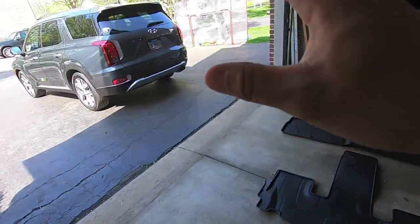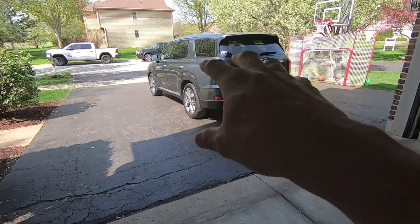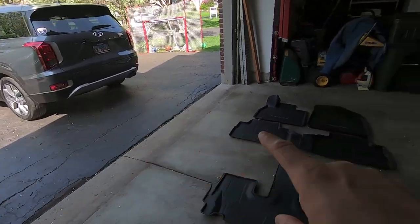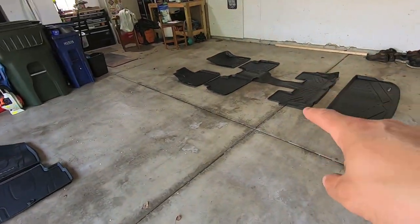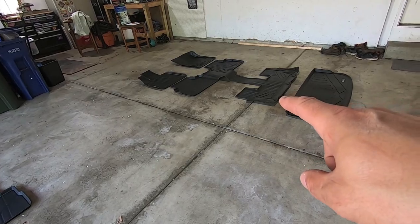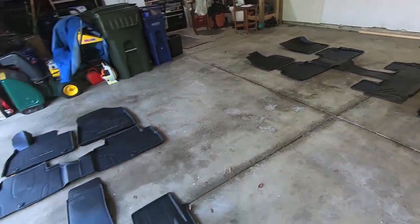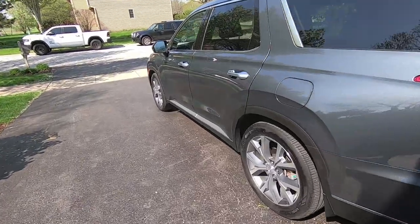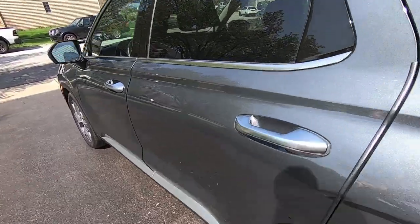But before we do that, I wanted to take advantage of the fact that I could do a comparison between the factory floor liners, the WeatherTech ones we have in our car now, and ultimately the upgraded floor liners from Smart Liner. So if you've been following my Instagram, you know I'm pretty ticked off at the quality and coverage of the current floor liners in the car.